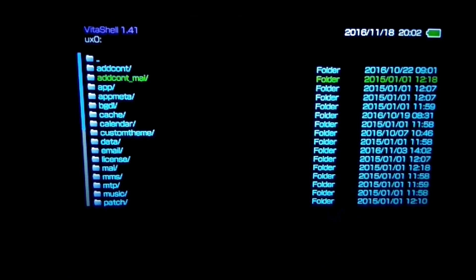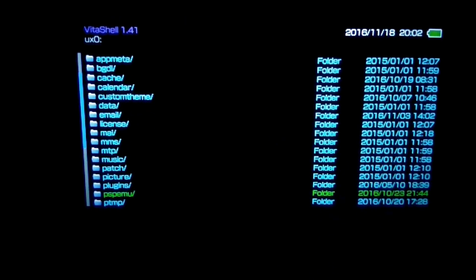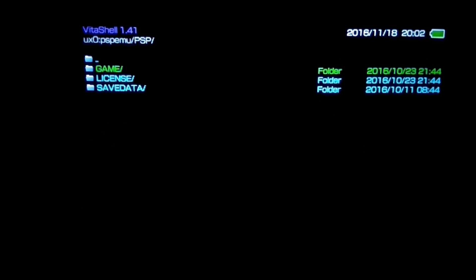After rebooting, we need to find out our PSP game title ID by browsing to the PSP EMU folder.